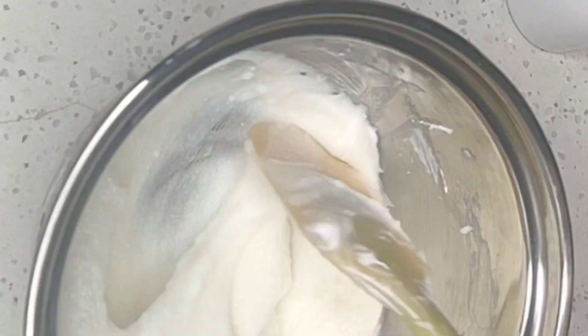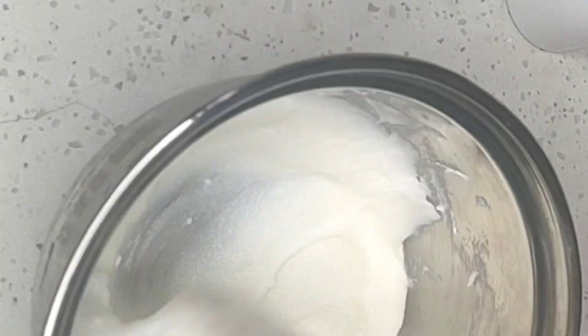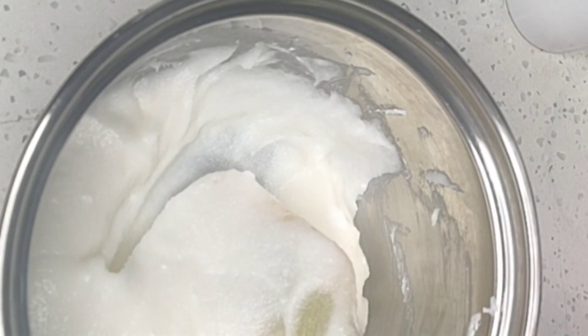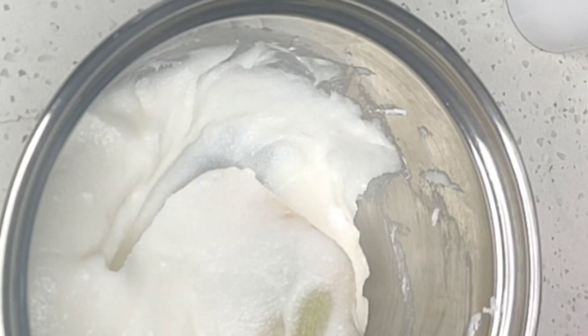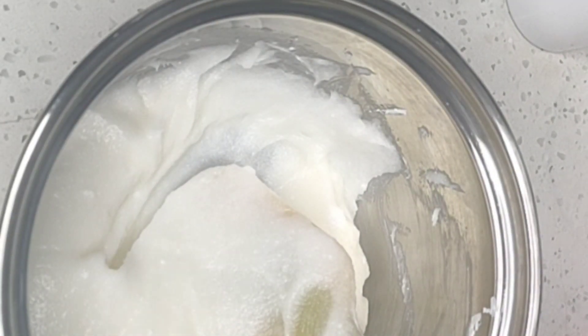I'm going to give it another good mix. Remember, this scrub is a whipped body scrub, so we need to whip it very properly so as to get that foamy, whippy consistency.